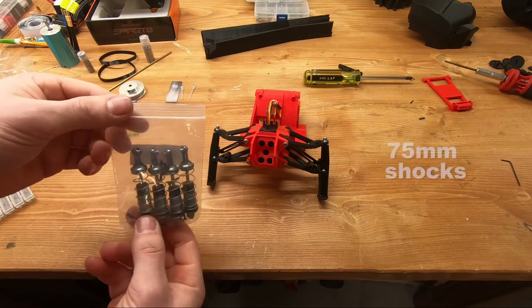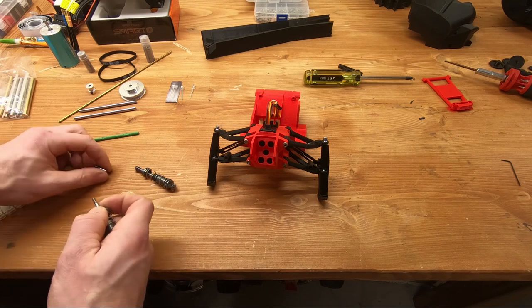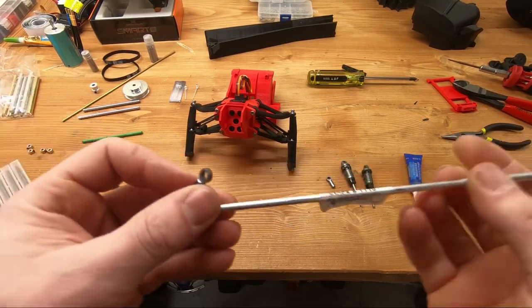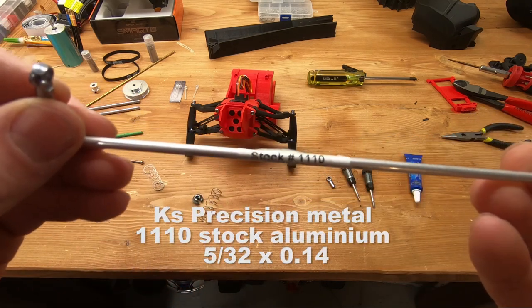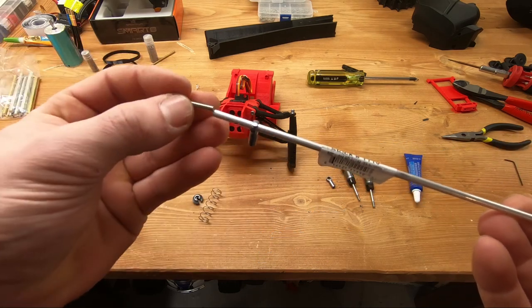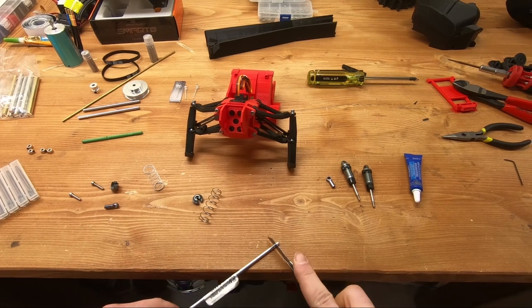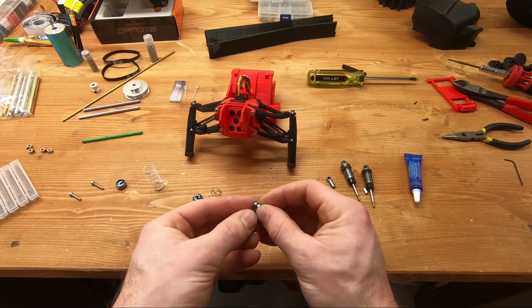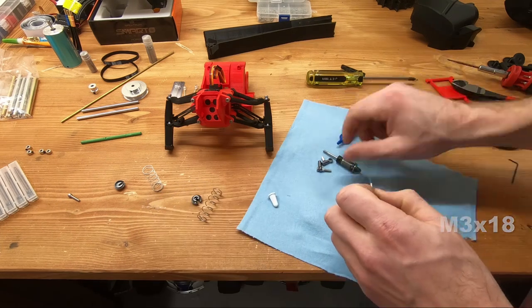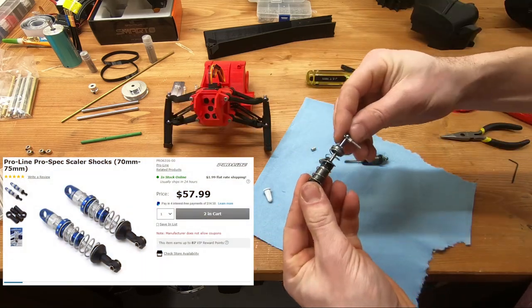The shocks I'm using are cheap Amazon shocks — 75mm long. I highly suggest something more high-end, but these will do the job. The problem is they have ball ends that an M3 screw won't go through, so I'm taking the ball ends off and using aluminum tubes as a wear surface so it's not too loose but won't damage the shocks. If you want high-quality shocks, I suggest the Pro-Line 75mm — they look awesome, work really nicely, and are super smooth. I highly recommend them.